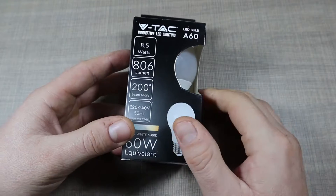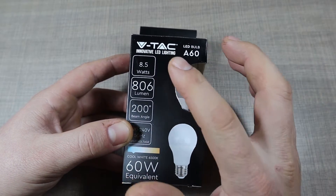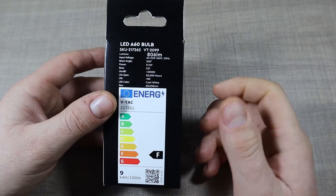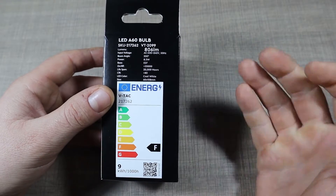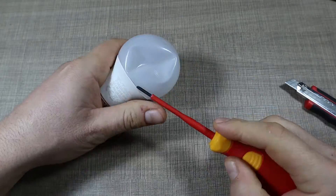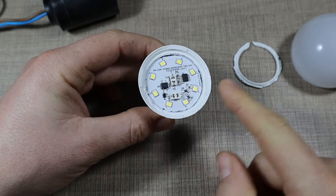The bulb is 60-watt equivalent — so it's an 8.5-watt LED — from a relatively reputable company where I live. It's still a Chinese lamp, but from a company that usually makes good quality lights. I have one from the same company that I once repaired and still use today. Now let's open it up and see what's inside, and maybe try to understand why the usage limit is there in the first place.